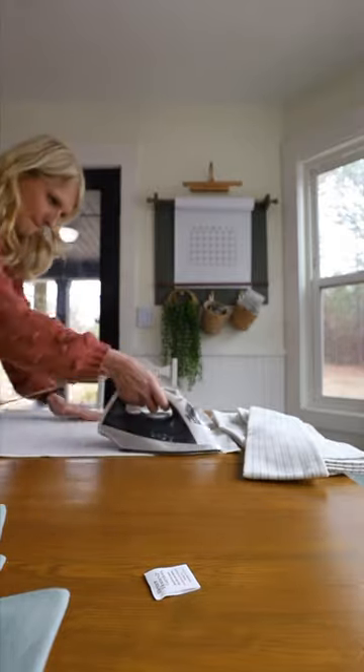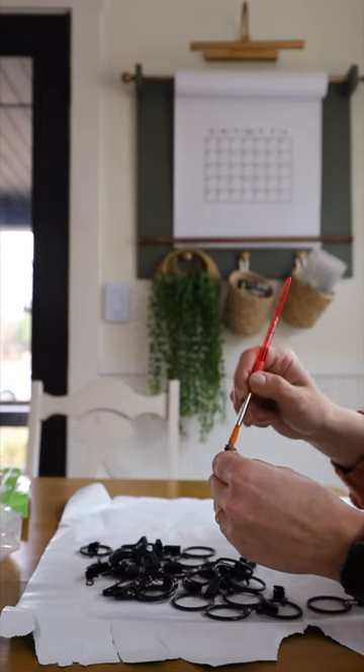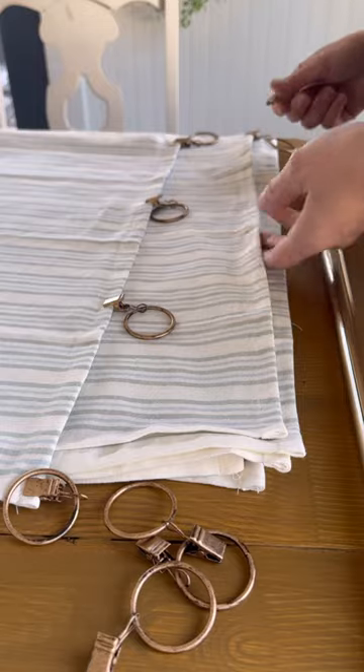I found some really cheap tension curtain rods from Walmart. I simply spray painted them metallic gold. Now they look bougie but on a budget. I also had some leftover curtain ring clips. I gave them a little rub and buff antique gold facelift so that they would match the hardware.